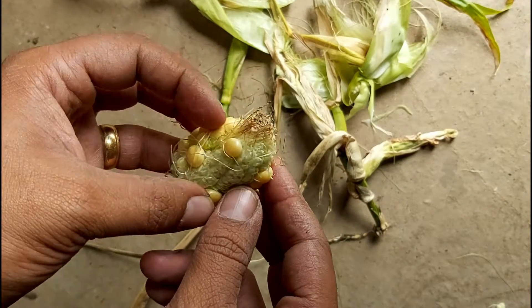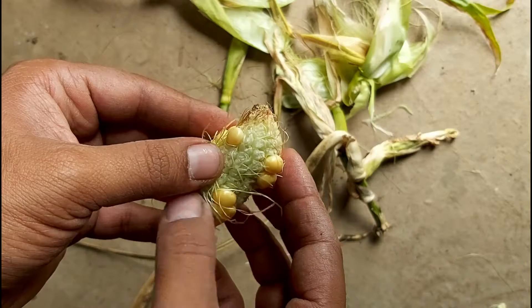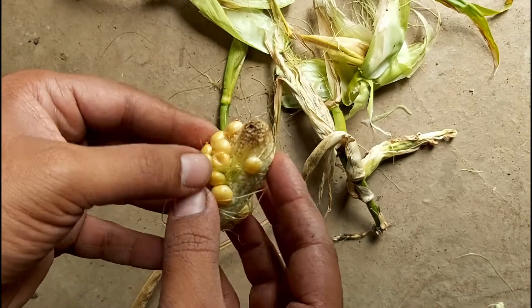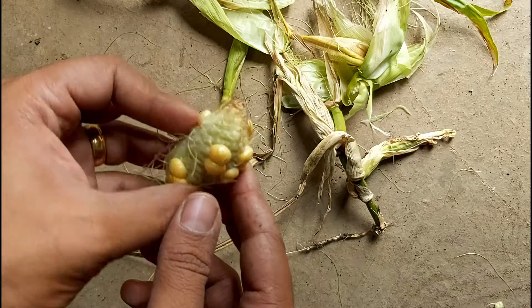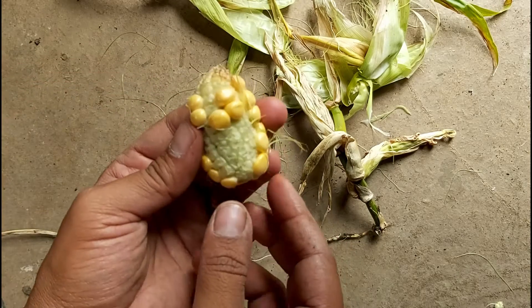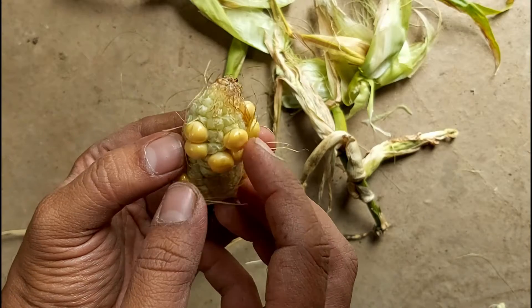I just picked it from the allotment about two minutes ago and thought I'd do a quick video on it just to show you what you can do with something like this. Most people when they see a plant like this say they'll throw it away, they just want to get rid of it — but you don't have to get rid of it, you can still make use of something like this.